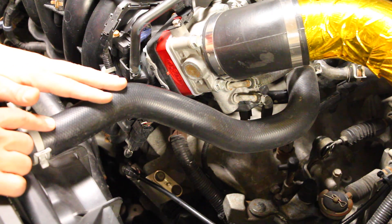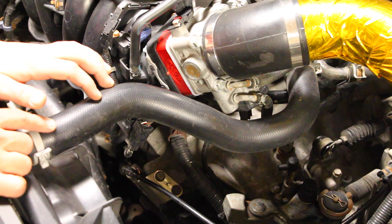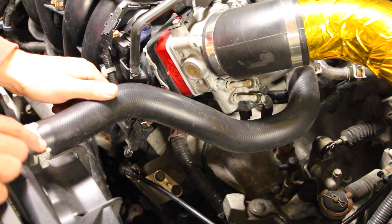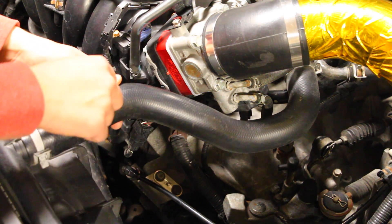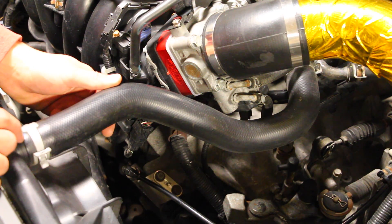This vehicle I'm working on is my Honda Accord — it's a 2009, which means it's been on the road for seven years. From that I can go ahead and take these clamps off, remove this hose, and replace it with a better HPS one, and that's exactly what I'm going to be doing today.